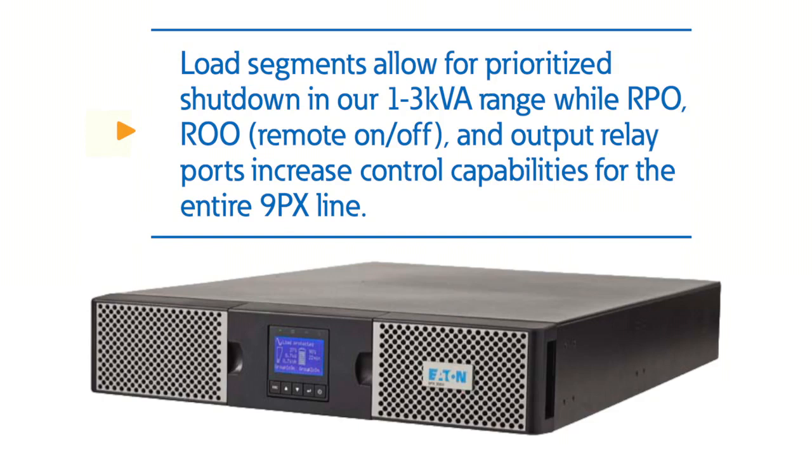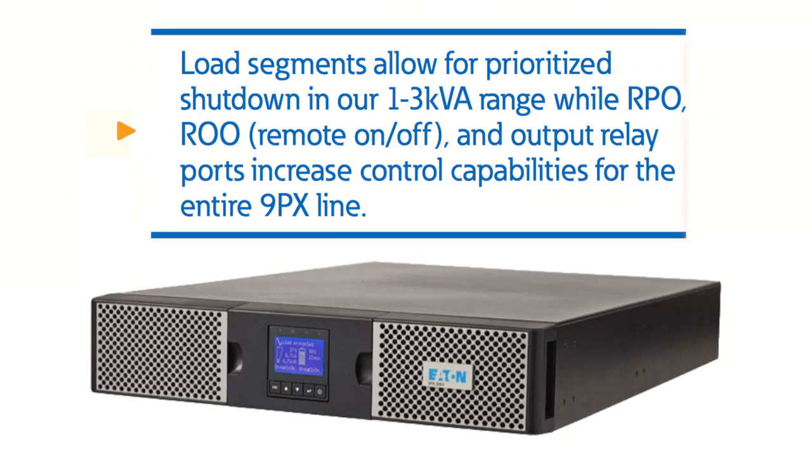Load segments allow for prioritized shutdown in our 1–3 kVA range, while RPO, ROO — remote on and off — and output relay ports increase control capabilities for the entire 9PX line.